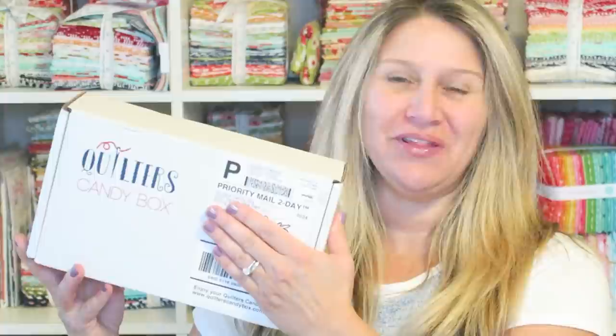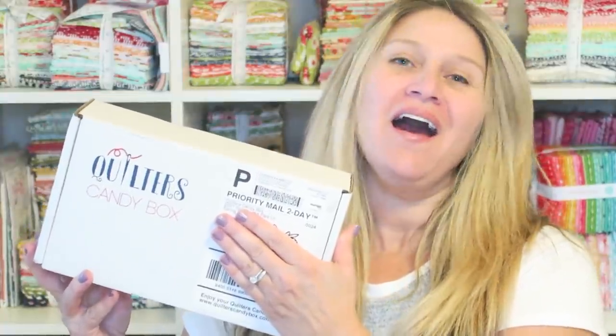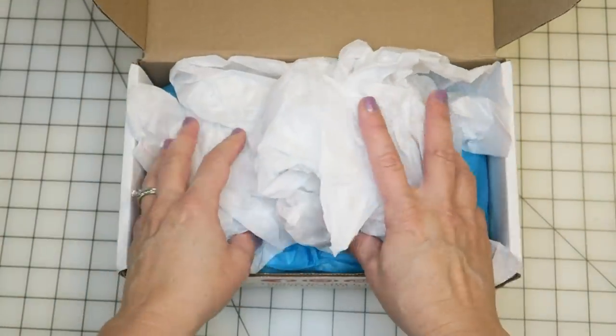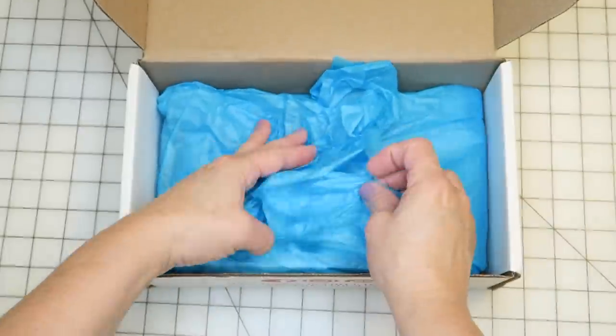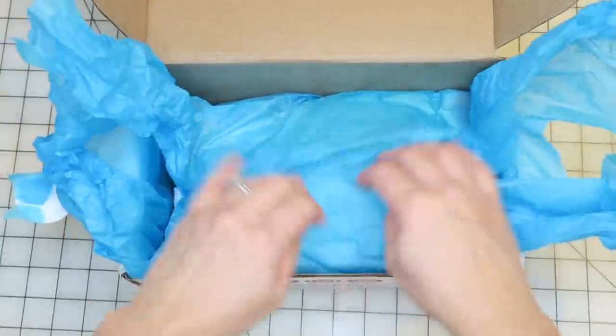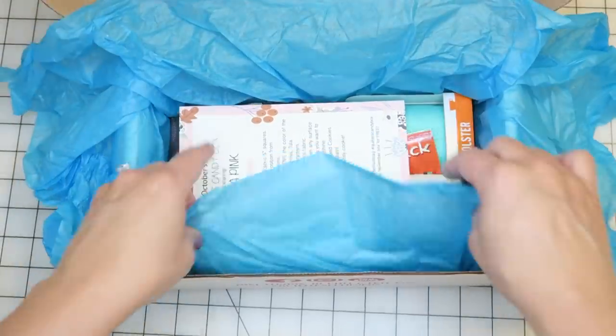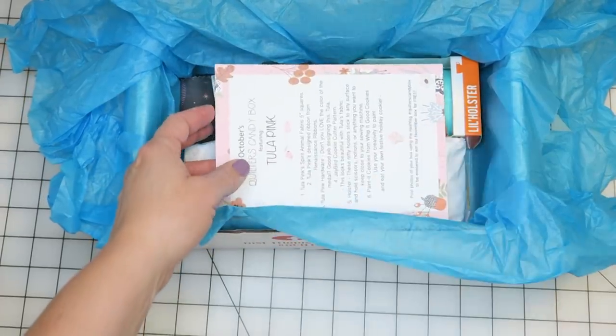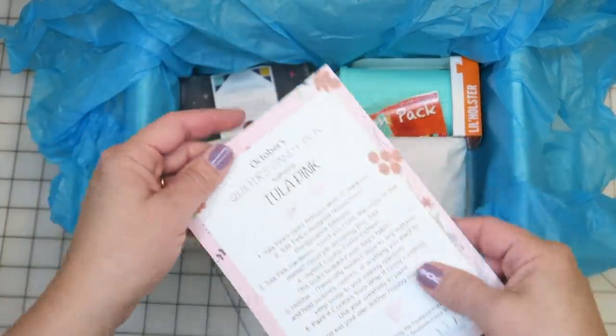There was a party in my mailbox today and I am getting ready to share it with you. This is the October quilters candy box — I love getting these, it's so much fun, it's like my birthday every month except I stopped having birthdays a couple years ago. So I just keep getting gifts, which is awesome. By the way, if you're looking for a gift idea, a sewing subscription box is a great one — I don't know anybody who doesn't like getting fun stuff in their mail.